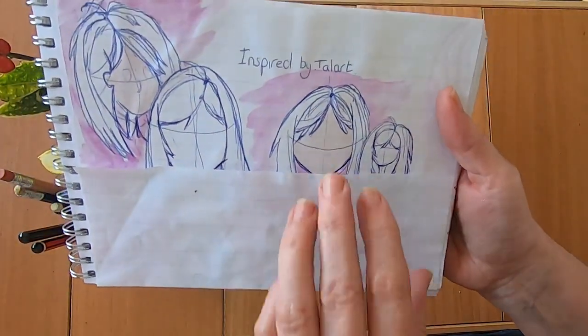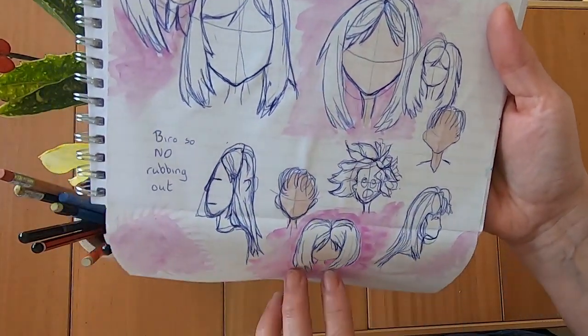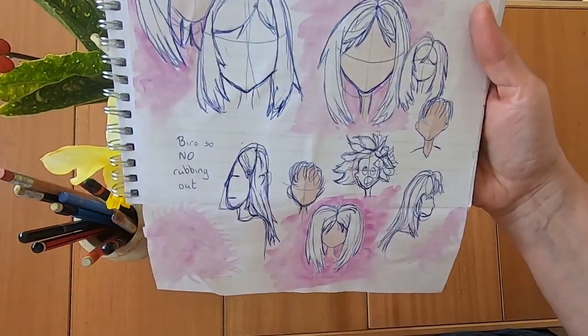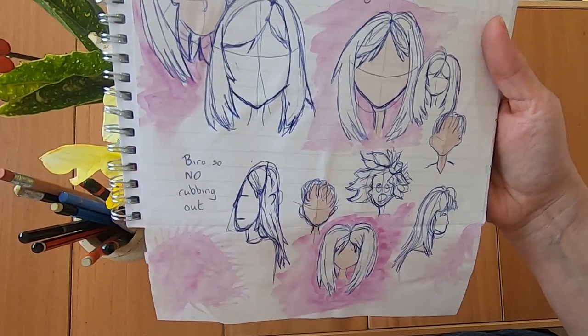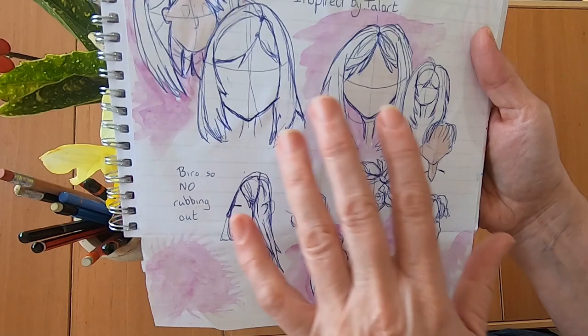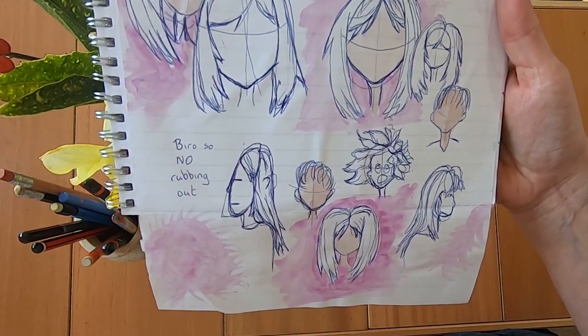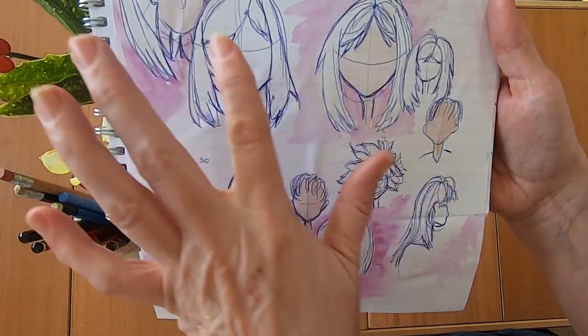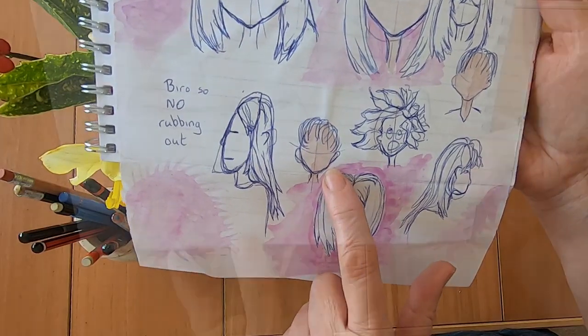Then I watched a Tal Art video and she was showing how to draw hair again. She also said to practice drawing with a biro, because if you're drawing with a pencil you can keep rubbing out — you have to be more determined and flexible if you use a biro or ballpoint pen. I came up with these which, other than this one, I'm quite pleased with — and I think this one looks like liners.